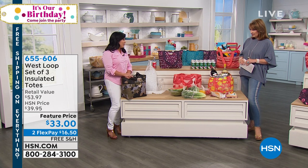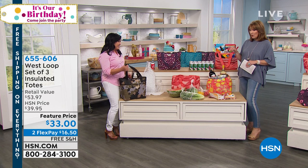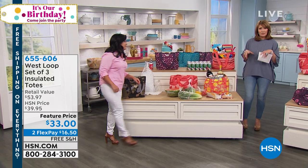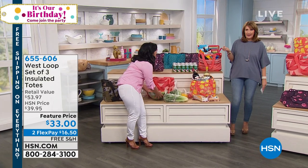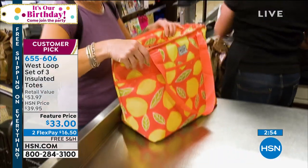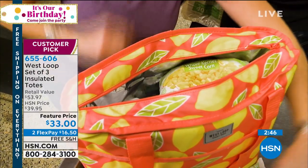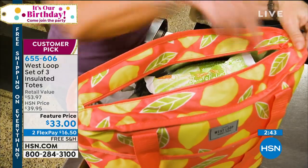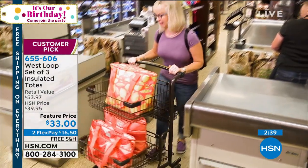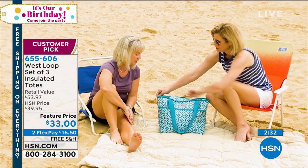I go to the beach all the time — it's perfect as a beach bag. Many beaches don't allow coolers, but a cute tote bag goes right in. Anytime you're going to an outdoor concert or a festival and you want to bring some beverages, you don't want to be hauling a big, clunky cooler. This is brilliant, and you're getting all three. They do make great gifts — bring the wine, have it all cold, and hand over the bag and say it's yours to keep.